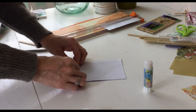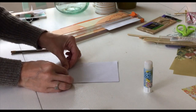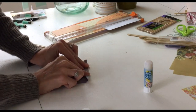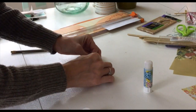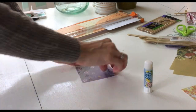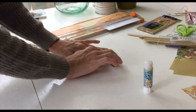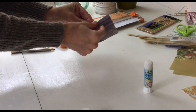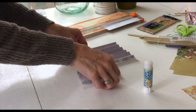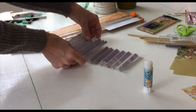Then take the two pieces and fold them in an accordion fold with about a quarter inch pleat. After you're finished folding, pull the two pieces of paper apart and stack one of the accordion pleats on top of the second piece of paper, securing with a glue stick.